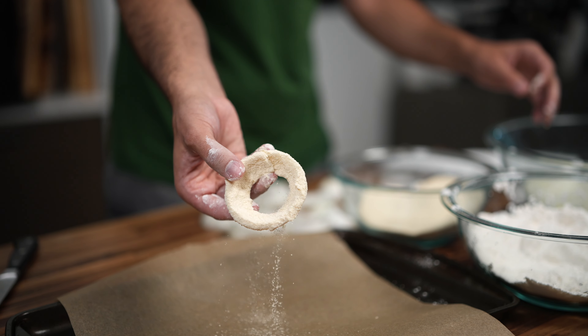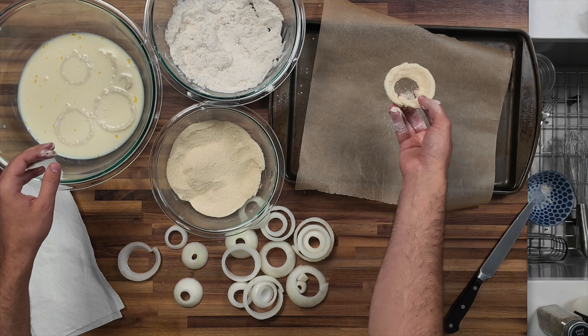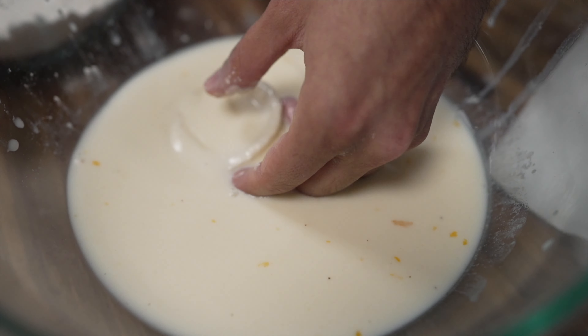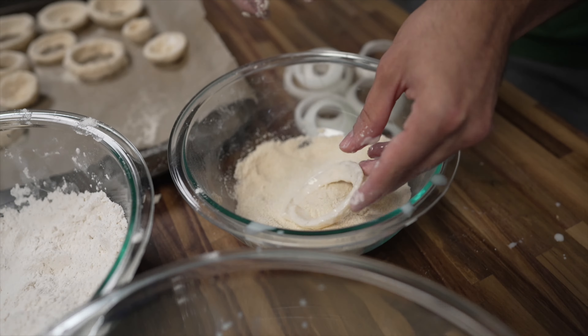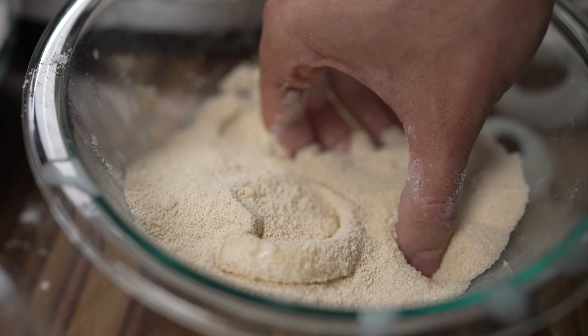That's what makes these onion rings really special — they vary in size and you're hand-breading them, so each one's going to be a little bit unique and different. If you're making these for a party, you're going to know the ones that are people's favorites and you can see which ones they eat accordingly.